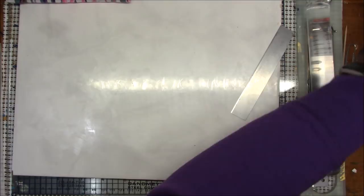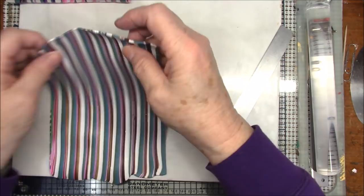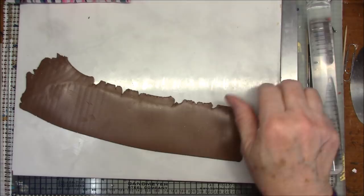I'll cut off the end since it's not really striped very well, then put this through the pasta machine going this way so my stripes are up and down. I think I'll go to number two, which is seven cards, then I'll go to a number three, which is five cards. And there we have a striped sheet.